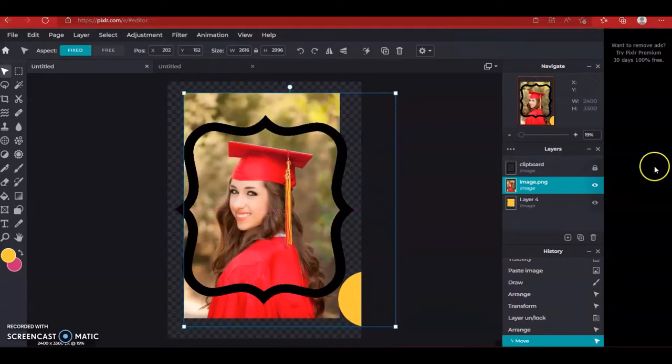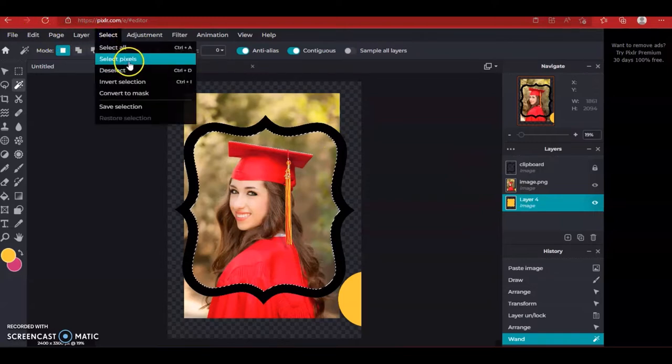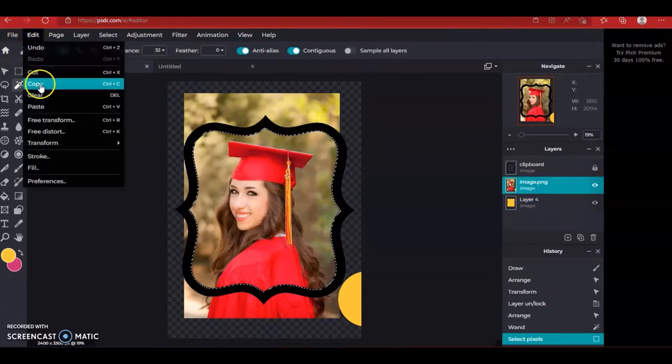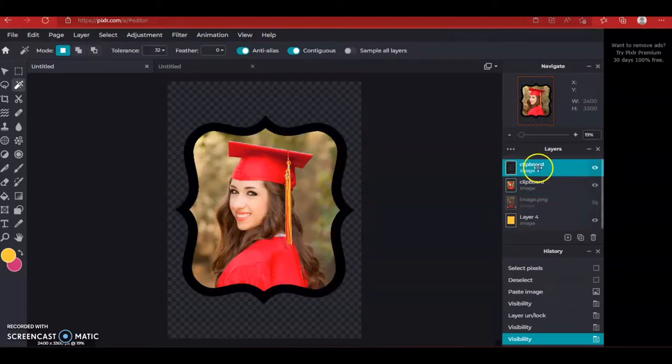That's about it for positioning, so I'm going to click back on the black frame layer, click the wand — actually I'm going to click the yellow layer — and I'm going to select pixels for the yellow layer. Go up to Select at the top and then select pixels. Then I'm going to click on the image of the girl and hit edit copy, edit paste. What that did — I'm going to turn off and double-click to unlock the black layer — it just cut her out in the shape of the bracket.